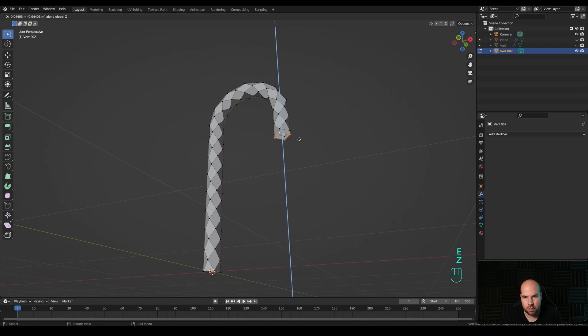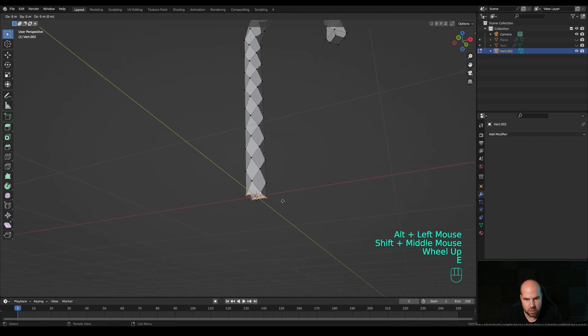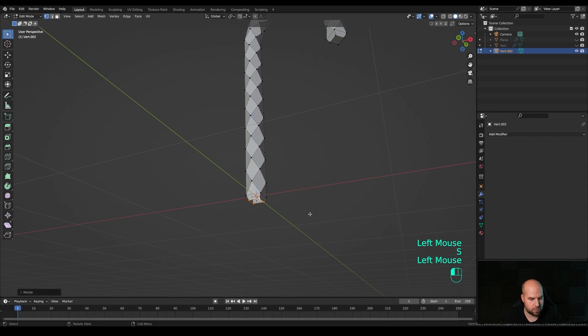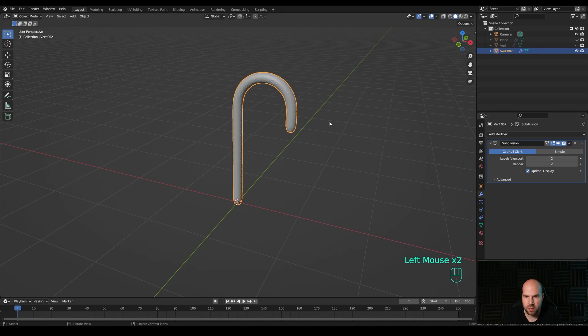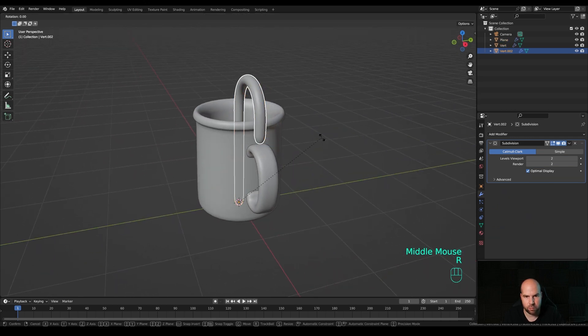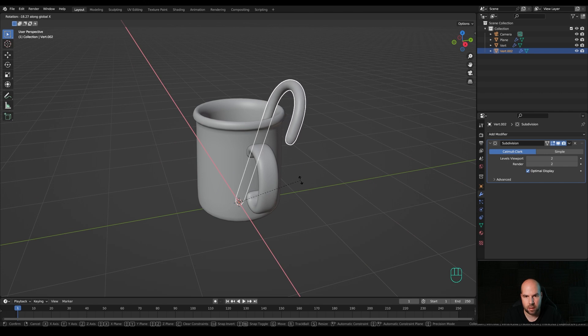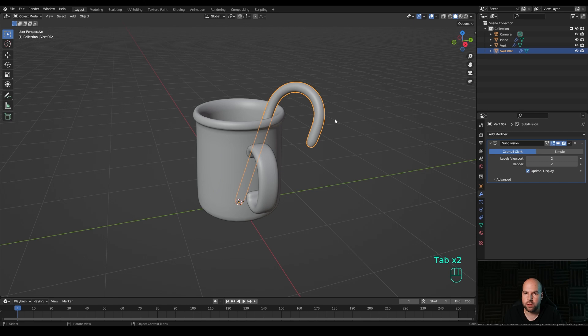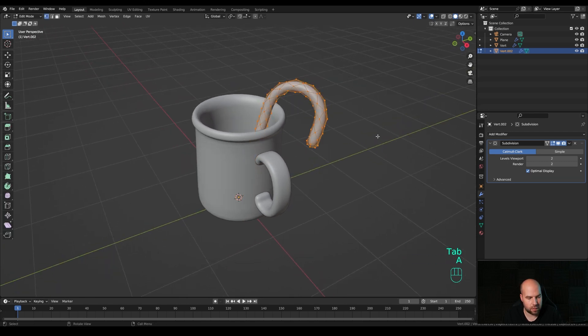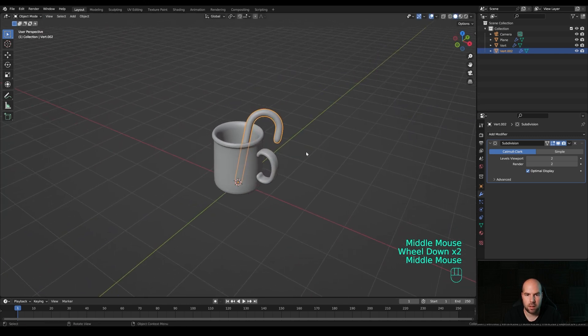Apply the Decimate modifier, then refine the endpoints. Tab back in, Alt+click a loop, press E then Z to extrude slightly, press S to make it smaller, and F to fill. Do the same toward the bottom. Tab out and add a Subdivision Surface with two levels, right-click and Shade Smooth. Press Alt+H to unhide, position it with R then X to lean it sideways, and R then Z twice to rotate. You can also use Alt+S in edit mode to make the candy cane thicker for a more stylized look.